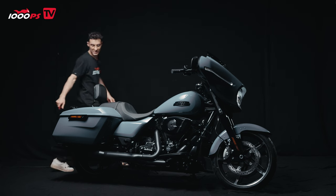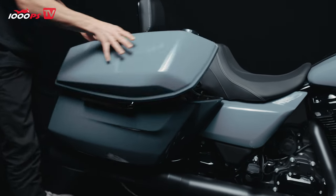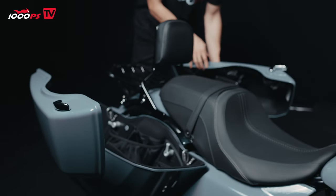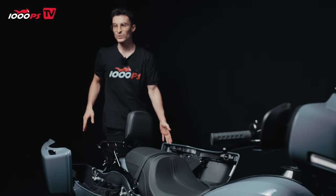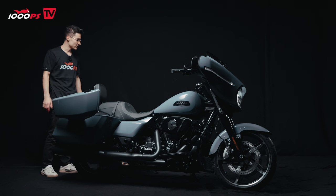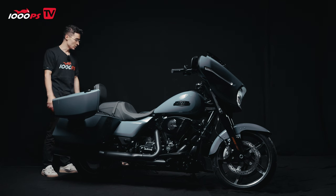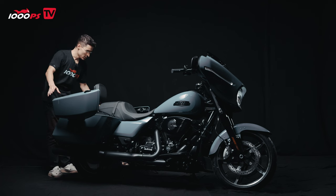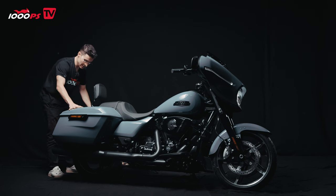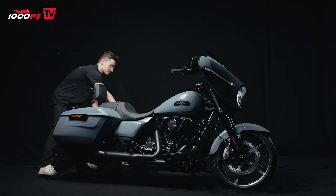We have huge panniers here, as you can see. You open them the old-fashioned way — there are no electronic locks. You can put many things in your saddlebags, but make sure not to exceed 20 pounds, which is 9.1 kilos, in each saddlebag. Always make sure to distribute the weight evenly. Let's close them very cautiously — I don't want to be responsible for any bad things happening.